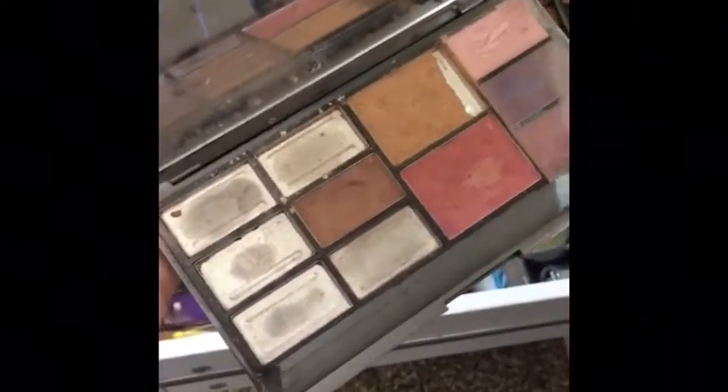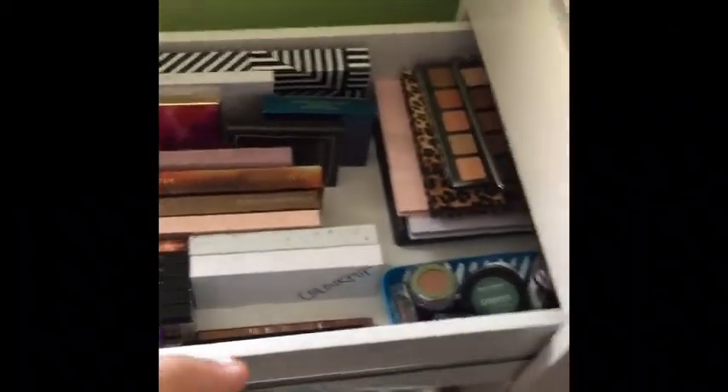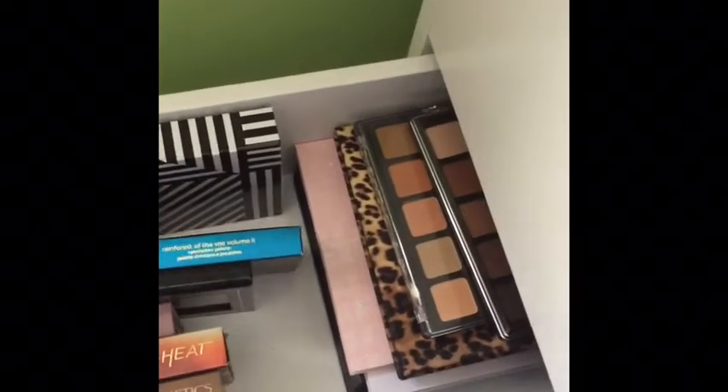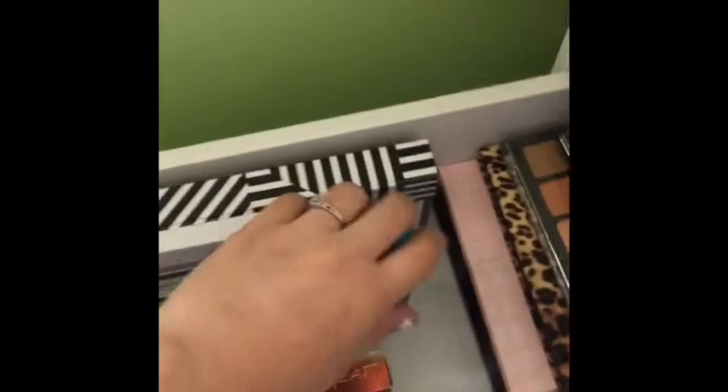You can tell this is the one I used because it's pretty beat up. I used all of those eyeshadows — I used to use the darker brown that was in here to fill in my eyebrows. It's definitely a mess but I can't get rid of it because it's my first palette ever. It reminds me of when I first started using makeup; I'm pretty sure my mom got it for me.